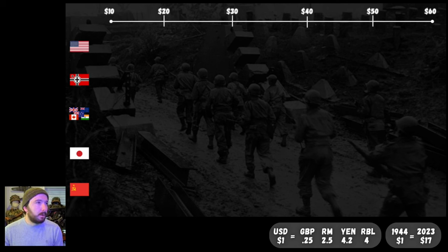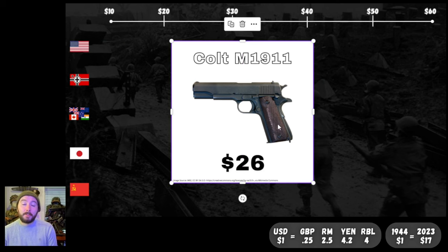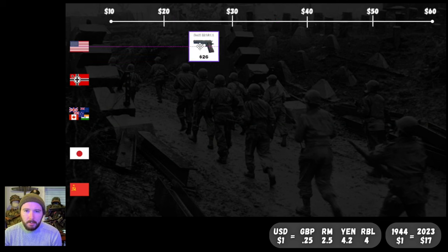Let's crack open our list of weapons and start out with pistols. We're not going to go in any particular order by nation — just some of the most common pistols used during World War II. First up, we've got the legendary Colt M1911, which in 1944 went for about $26. Could you imagine buying a 1911 for $26? Let's get our first one on the board.